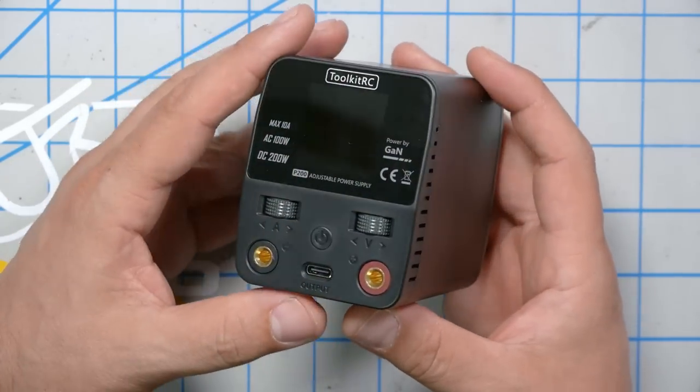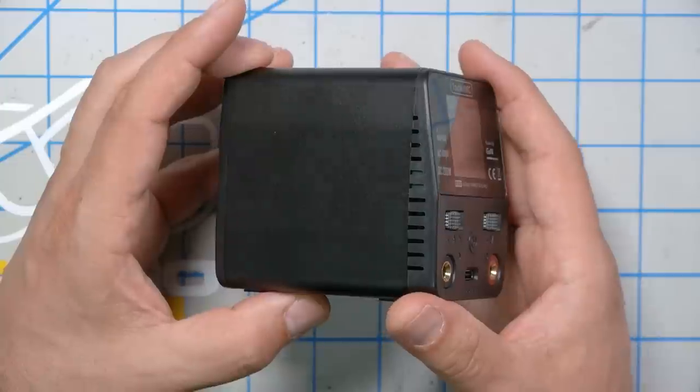If you look at similarly specced power supplies, most of them are much bigger and heavier than this. ToolkitRC says one reason for that is they're using gallium nitride transistors, which are smaller, lighter, and more efficient than silicon transistors. When you see a power amplifier that's smaller and lighter than maybe it ought to be, you have to ask whether it's just not up to the task it claims to be. We're going to put this through some torture tests before the end of the video and see whether it can do what it says.